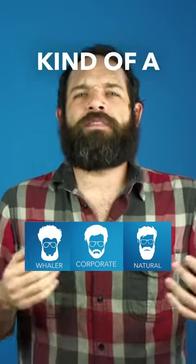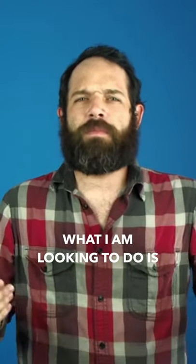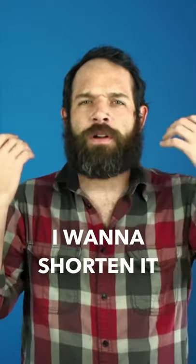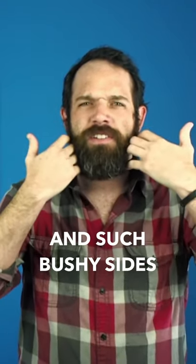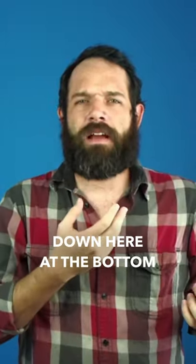For a round face, you really want to keep a neatly trimmed beard. What I'm looking to do is shorten it on the sides up here, not have such bushy sideburns and such bushy sides, but also keep some length down here at the bottom.